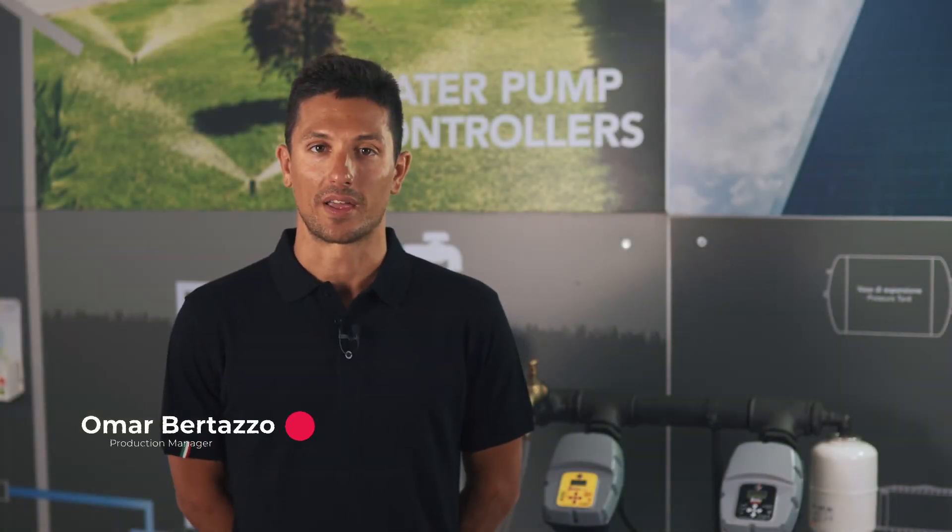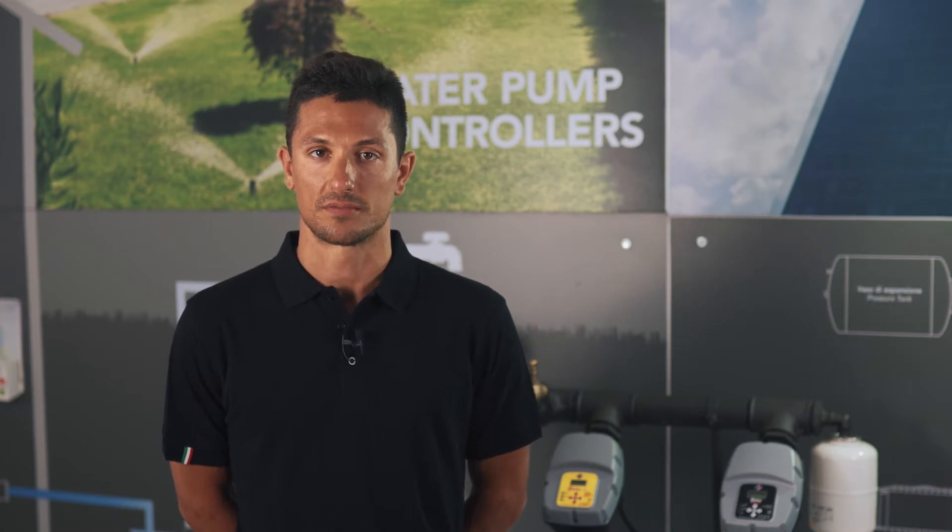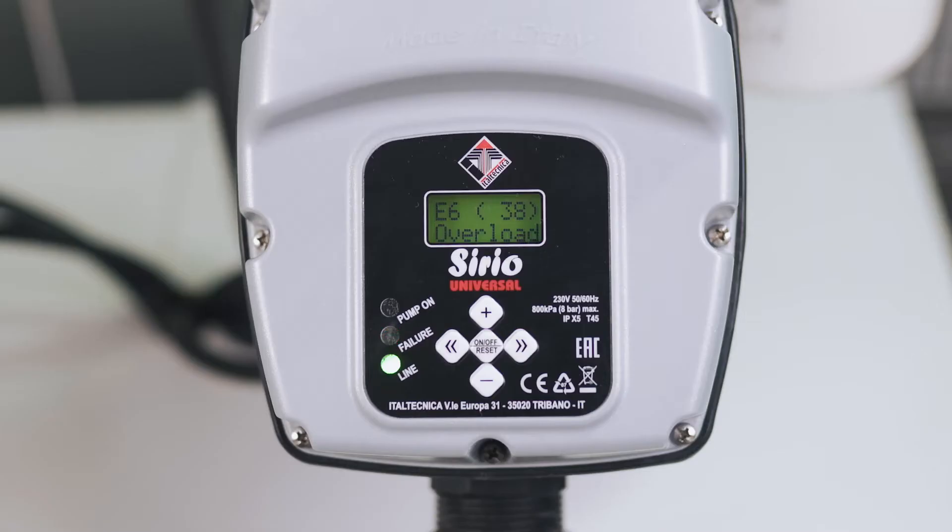Hello to everyone and welcome back to the technical appointment of ItalTechnica products. Today we will check what kind of errors could occur in the Zero Universal and other models. Error E6 Overload.